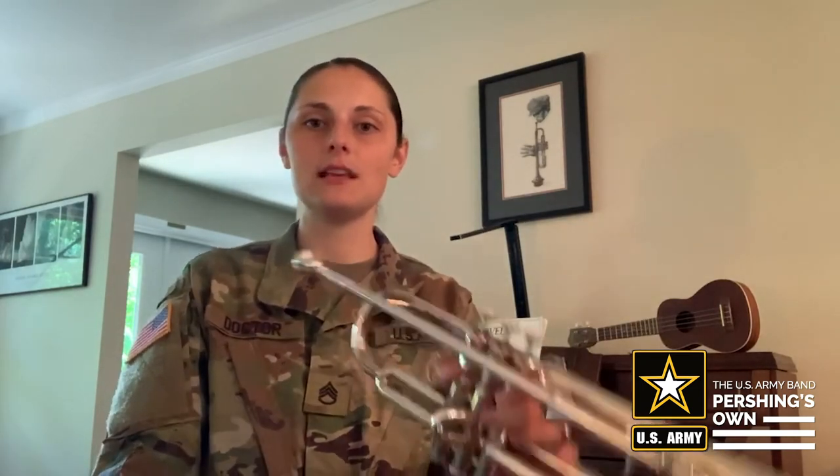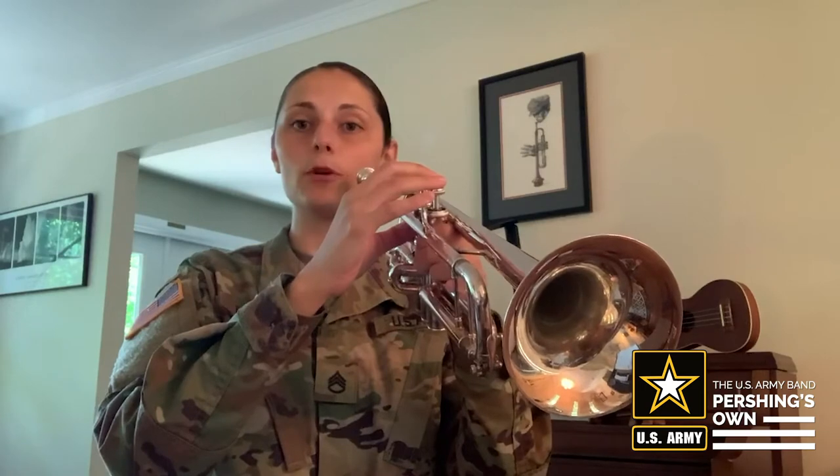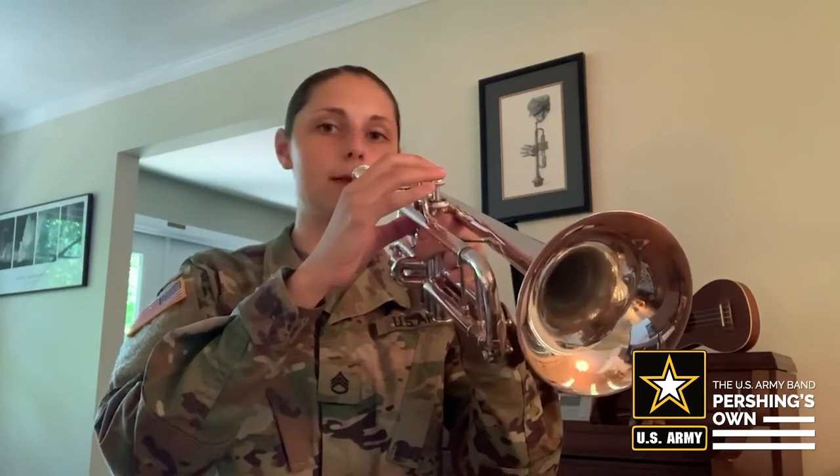That's our D, and our last note is a C. C is no valves — we do not need our valves, but we still are going to rest our fingers in place as if we're about to play, because you never know what's going to be coming next. Get in the habit of keeping your fingers ready to go, even though we're not pressing our valves down. A C is open valves, and we're going to hold the C for four beats, rest for four beats, and then another C.